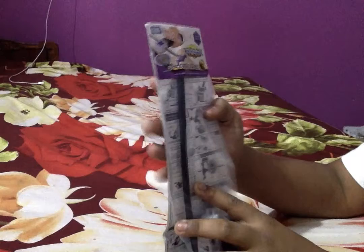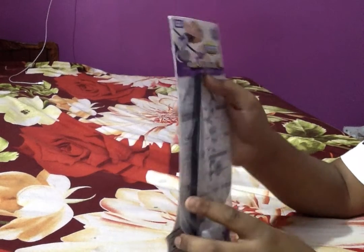Hey guys, this is Jimmy Robius here. Today we're doing an epic Beyblade Burst unboxing of the Light Launcher LR.